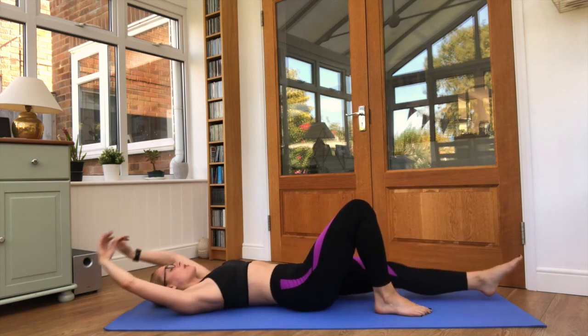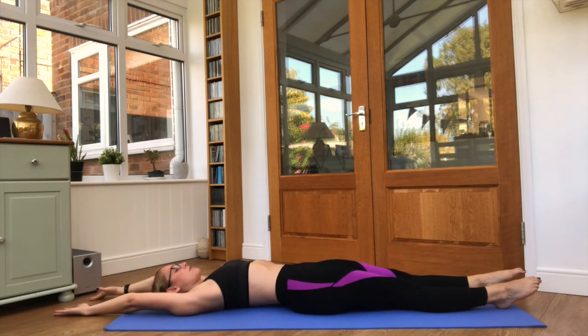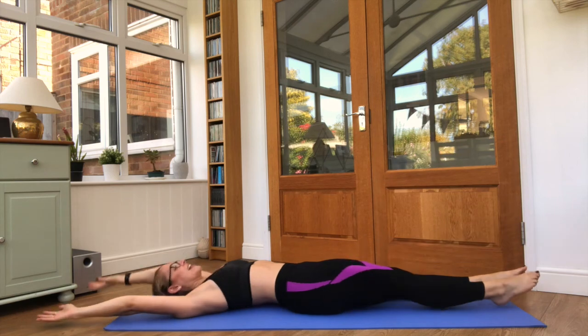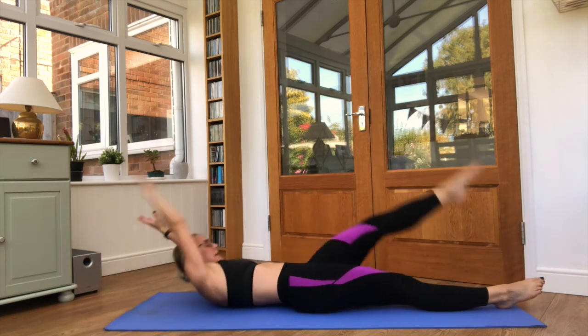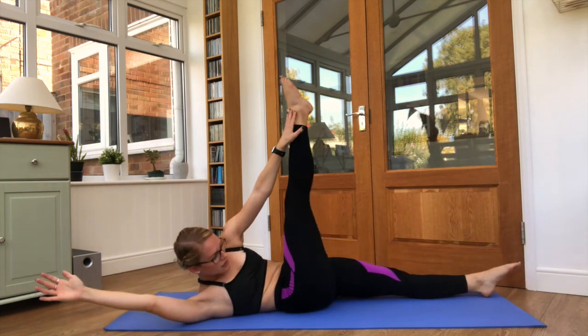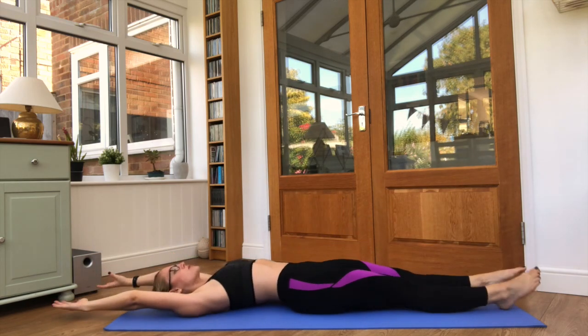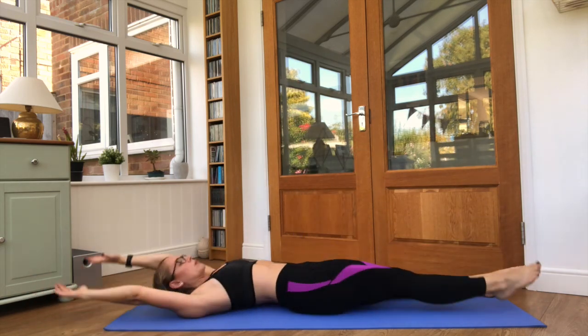Relax. Both arms up, both legs along the floor — opposite arm and leg reach up and up and up. Keep it steady, chin to the chest. Reach up as high as you can towards the foot. Keep going, opposite arm to leg.